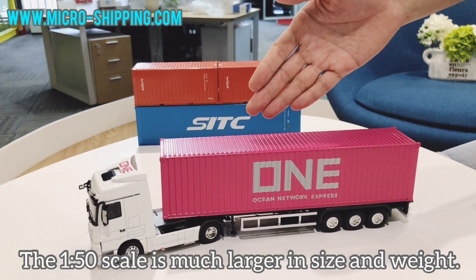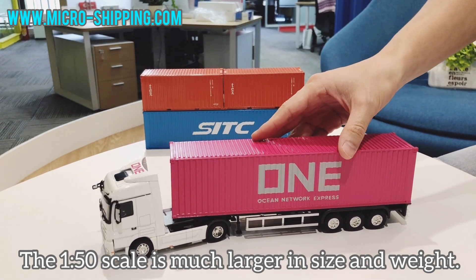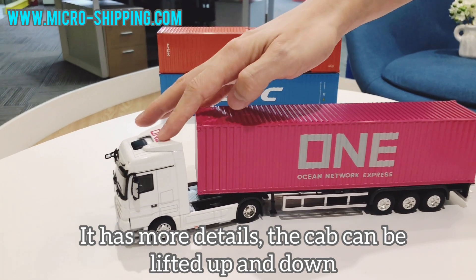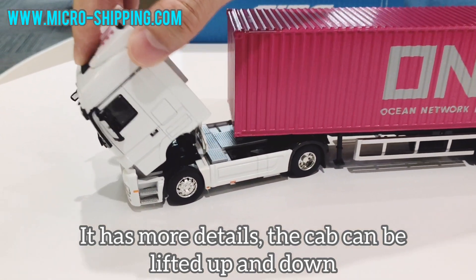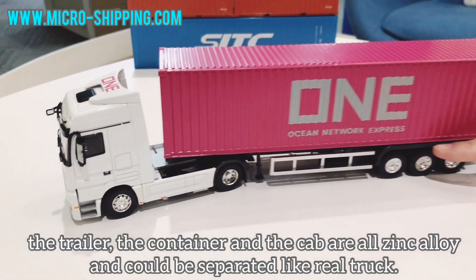The 1/50 scale is much larger in size and weight. It has more details. The cab can be lifted up and down. The trailer,